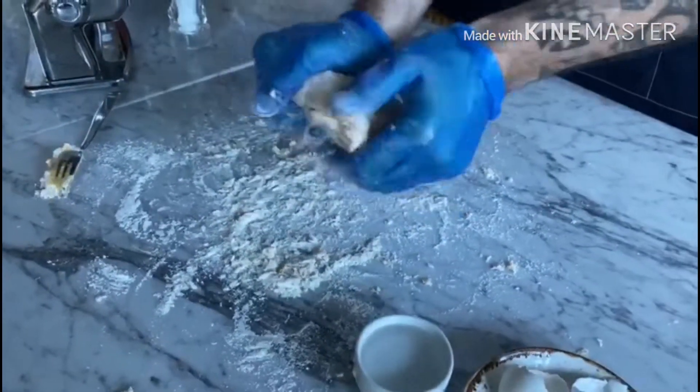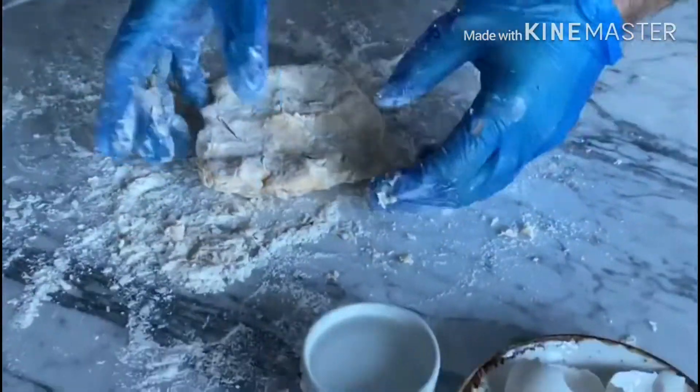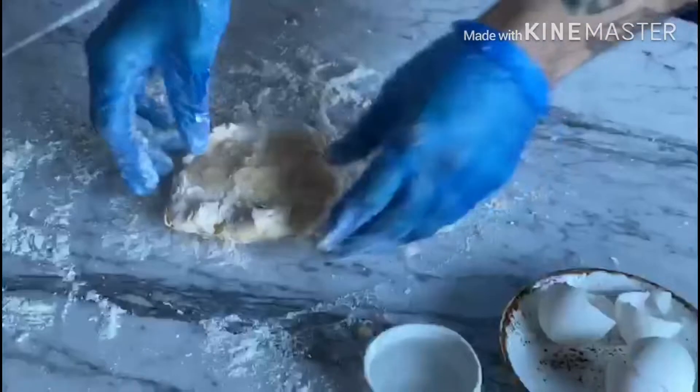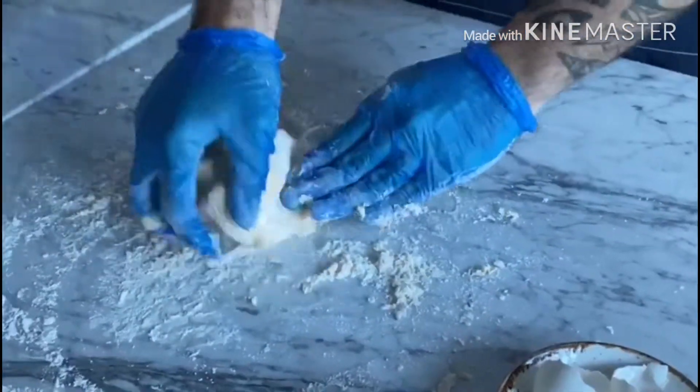At this stage, depending on your flour, you may need water. The water is going to help the dough absorb all the flour remaining on the table. If you need it, just add a drop of water and keep mixing until the dough comes out nice and smooth.